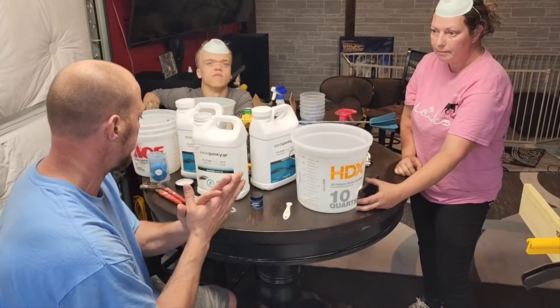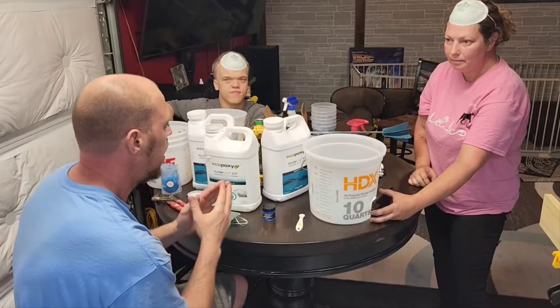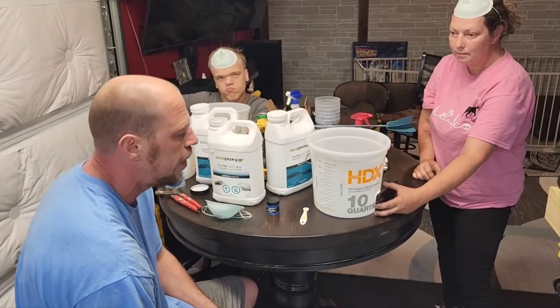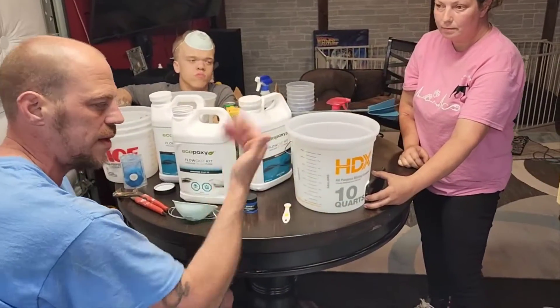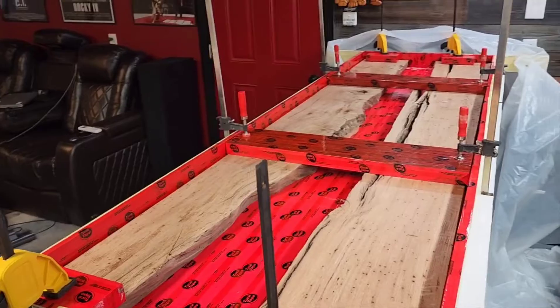All right, welcome back — the whole gang's here, including Tom who's videoing us right now. Our resin of choice is Echo Poxy; this is Flowcast, a two-to-one ratio. Remember in all the other videos I've told you about having a phone back here so you can see that light very accurately. Tom, give them a shot at that table — look at what we're working with.